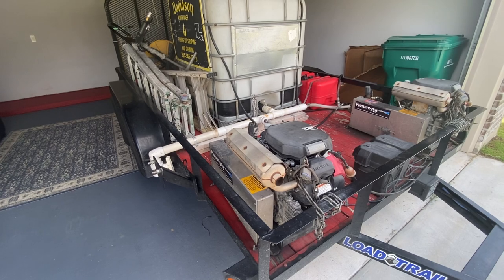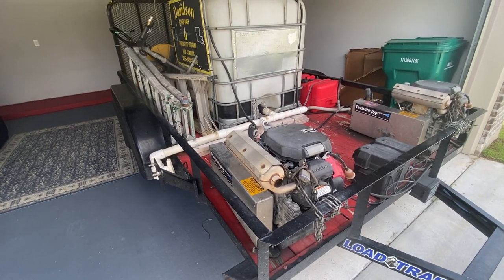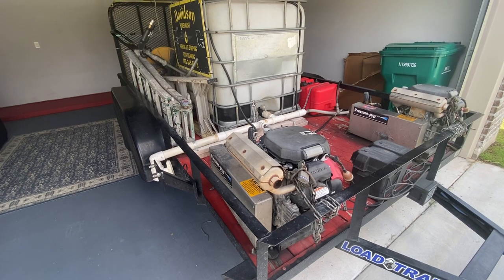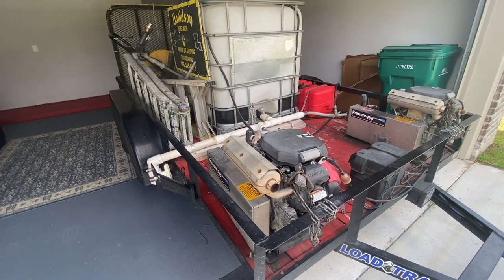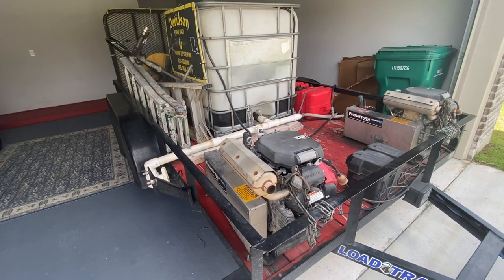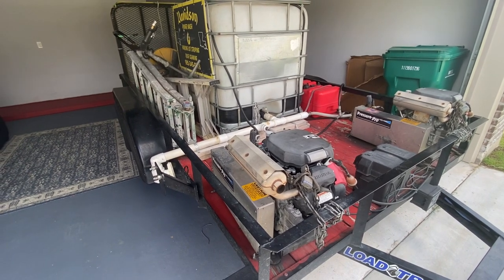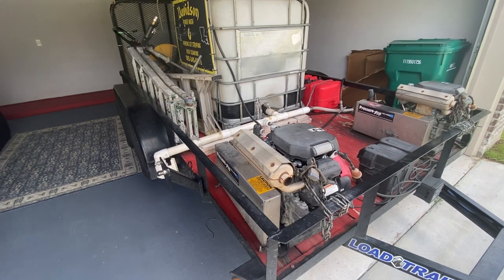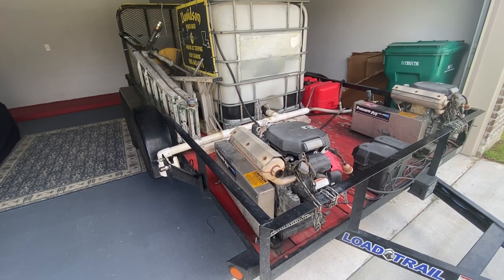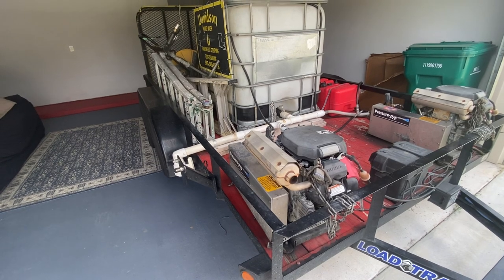A couple of issues we have with doing a tear down on a trailer is we never stop. This trailer usually runs day in and day out, sometimes two or three times a day leaving to go make an incredible amount of money. So if we tear it down, we've got to be down for our work too. I've done several of these and I'm learning from each one. We need to have everything ready to go, all supplies on hand, especially with everything going on with shipping.